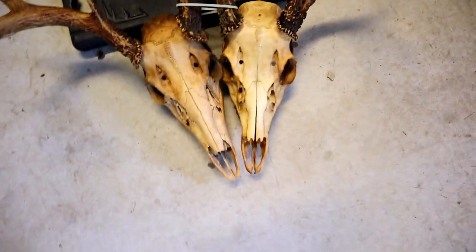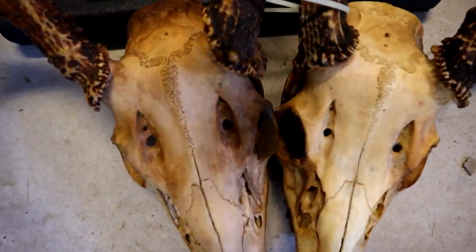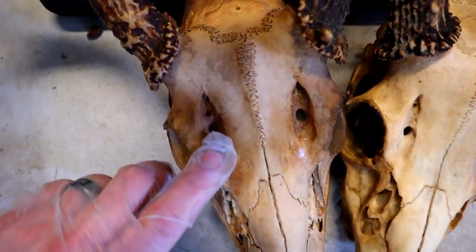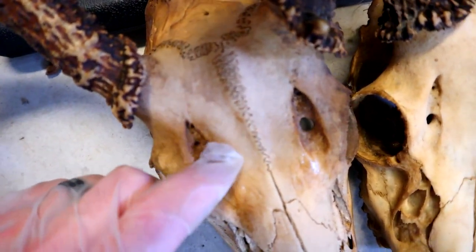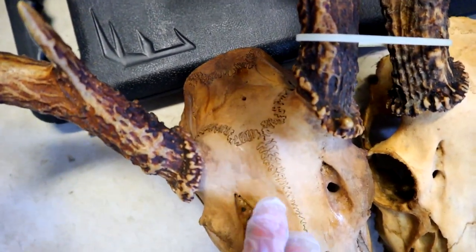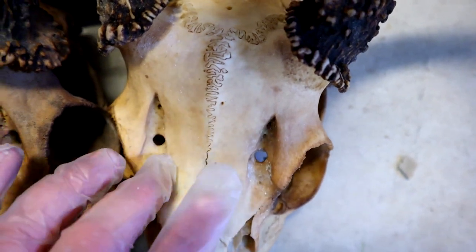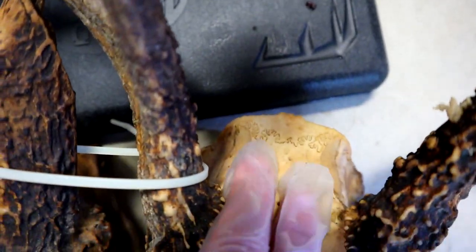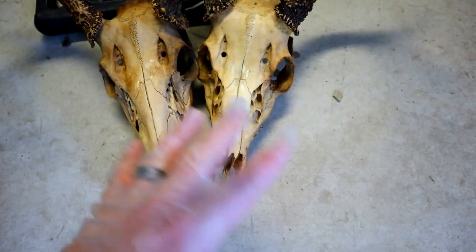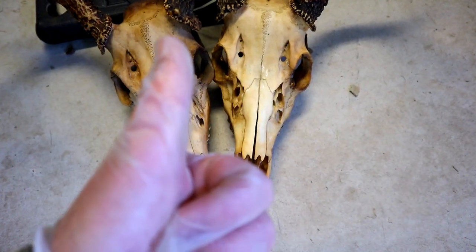Look down at it from the top. See these top holes here — the foramen? All dirty around there. All the suture lines, the base of the skull — it's like tan, dark brown on the mud one. Come over here and it's barely tan, almost whitish on the sand one. Does it work to bury the deer head in sand as opposed to mud? The answer is: it does.